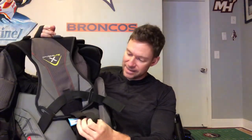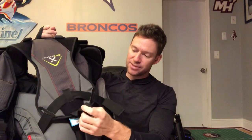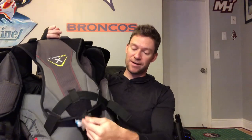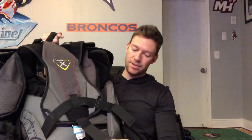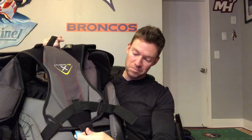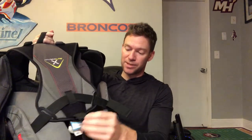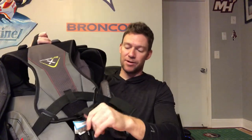They also added a little strap in the back that you can use to tie your chest protector down to your pants — you loop it around your belt or something in the back of your pants and it Velcros onto itself. I wear mine untucked so it doesn't do anything for me, but if you like to tie your chest protector down, that option is there.